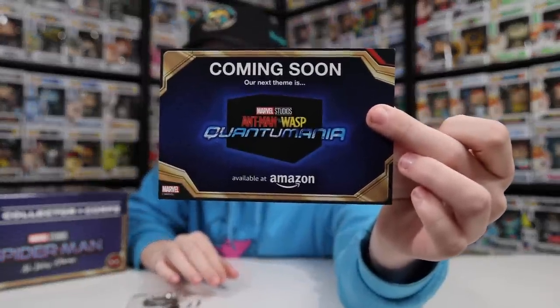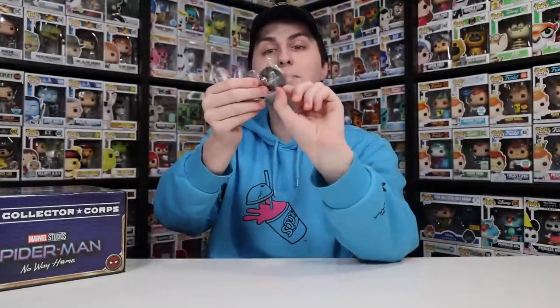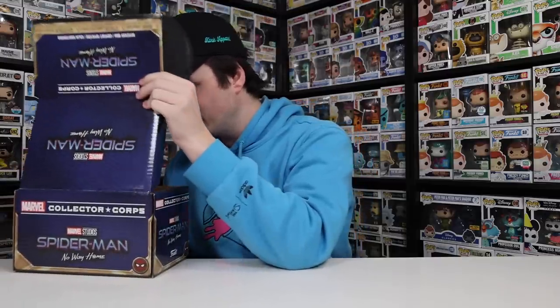It feels like there's a couple more things on top, and then we'll get into the pops. There's the card with everything on it. The back side tells us the next one is gonna be Ant-Man and the Wasp: Quantumania — I'll probably go for that. The other thing inside was a spider sticker, and we also got a pretty decent pop pin, which is honestly much larger than I expected. Now let's get into the two pops.